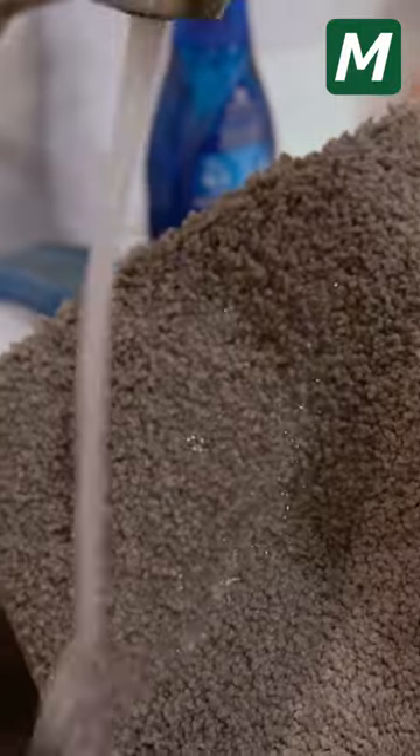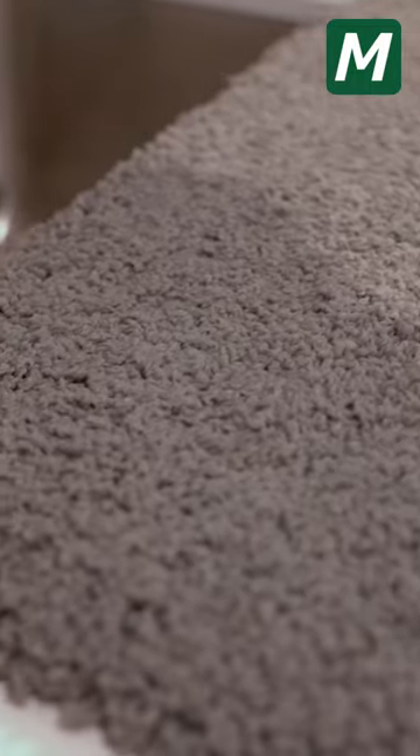Second method: wash the Matase Carpet with clean water. After washing off the stain, wipe the Matase Carpet with a dry paper or towel.